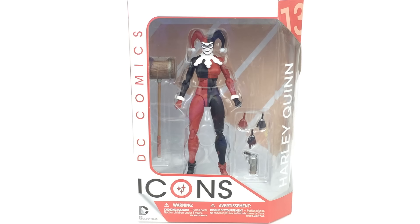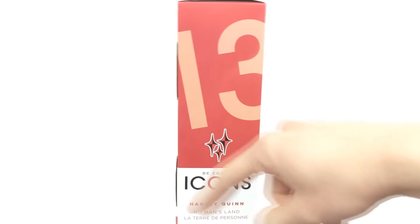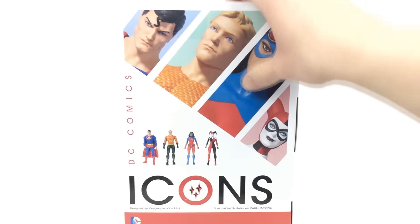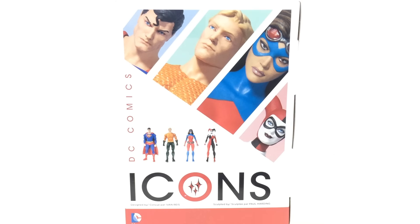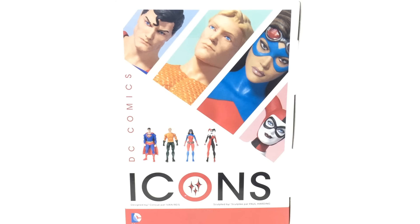Hi everyone and welcome to Home Reno Collectibles where today we're going to be taking a look at the DC Collectibles Icons Harley Quinn. On the side of the box it says that this is from No Man's Land, and on the back you can see everyone else in the wave. I've recently reviewed this Superman right here, so if you want to see that go ahead and check it out on my channel.